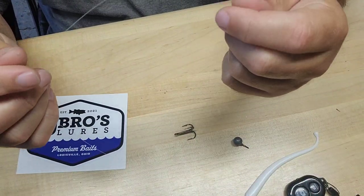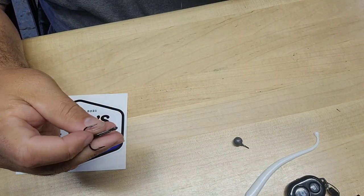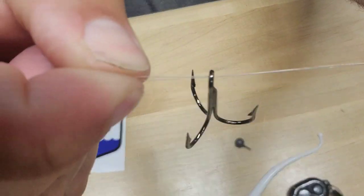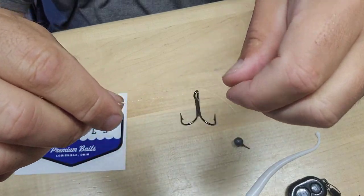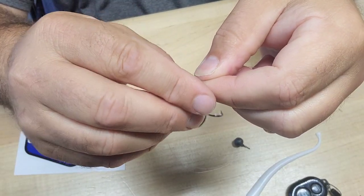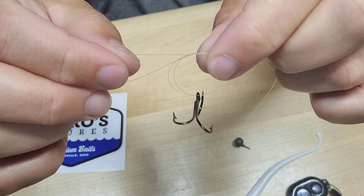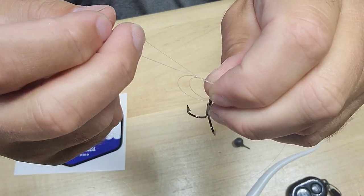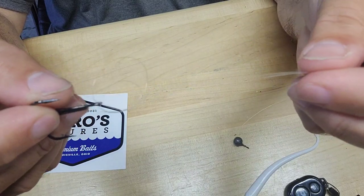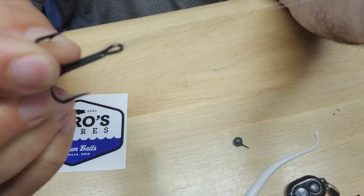I know you can't see the line — it's 8 pound fluorocarbon. But like I said, I like to tie a Palomar knot. So I start with my loop right here and get my loop through the eyelet of the hook. Then what I'll do is make my loop right here, and then take my open loop back through the hole. So I'm basically tying an overhand knot here. Now, with this open loop right here, I want to take and put my treble hook around that loop. You'll end up with a knot similar to this. Pull tight, and there's your Palomar knot.